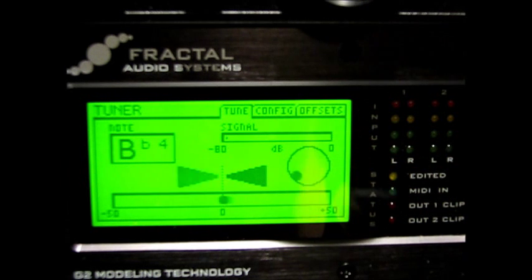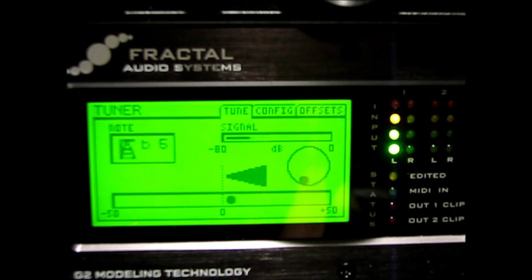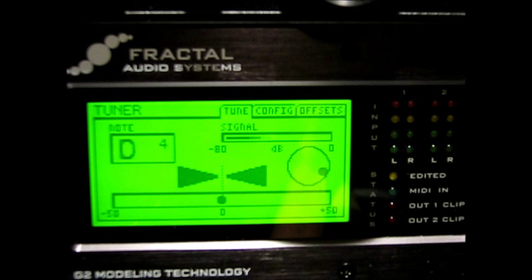It seems that the key to this tuner — I'm going to leave it on the bridge for an even comparison — is that if you pluck the string with your thumb and just let it ring, all that jitteriness goes away. The needle stops. You can see it will actually let you ring out quite a ways, even well into the decay.